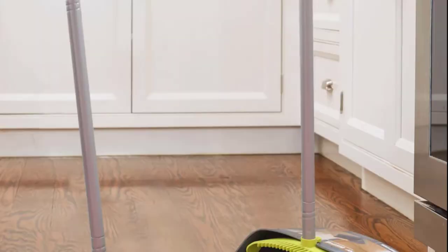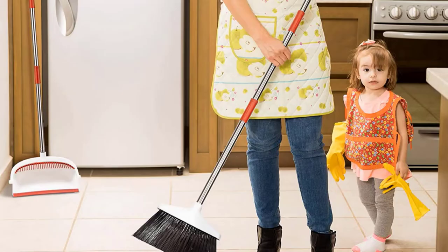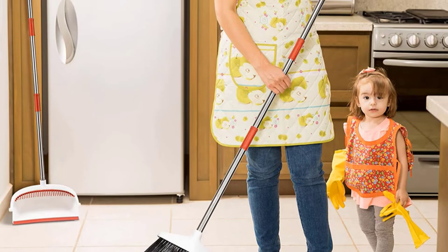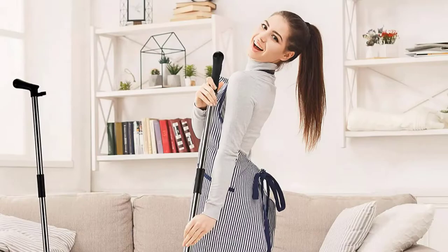You can use this affordable multi-surface indoor broom on tile, hardwoods, linoleum, laminate, vinyl, concrete, you name it. The broom itself has a rust-proof aluminum handle and a slightly angled bristle design. It has four layers of soft, water-repellent, eco-friendly bristles, which are made from recycled plastic bottles.